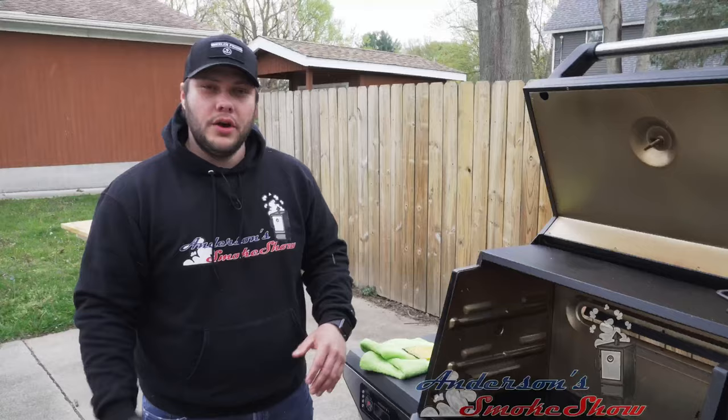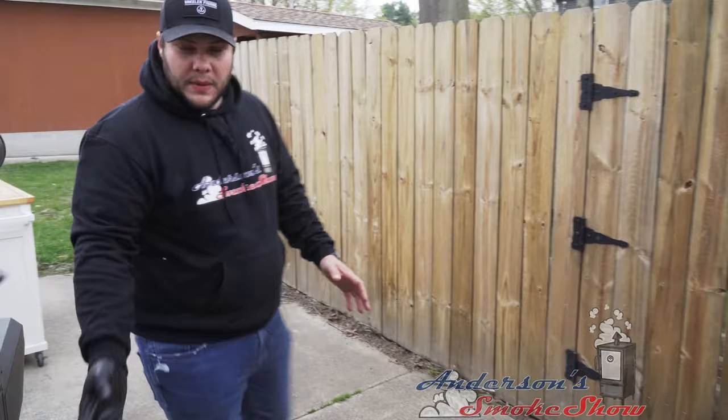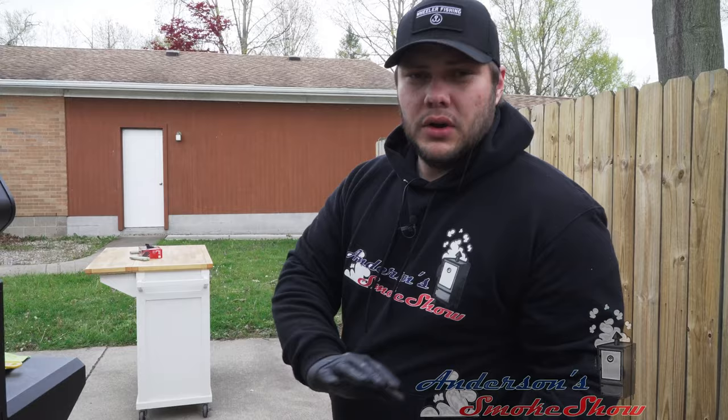Now that we've got that scraped off, we're going to go ahead and pull out the grease pan — it's right here, you'll remember it from the install. Then we've got this clean-out tray in the back; you just want to lift up with two hands and pull it out. And there are all your leftover food particles, all that charred-up stuff we scraped off the inside of the grill. We're going to go ahead and dump this in the trash.